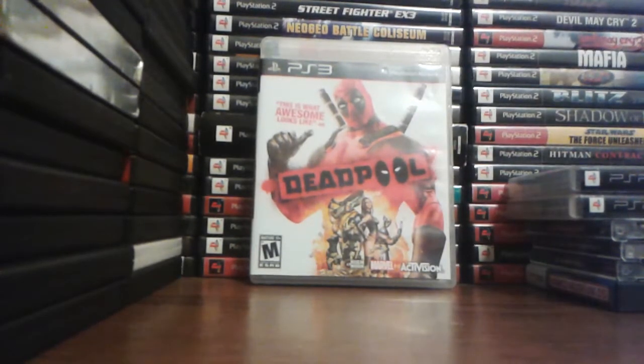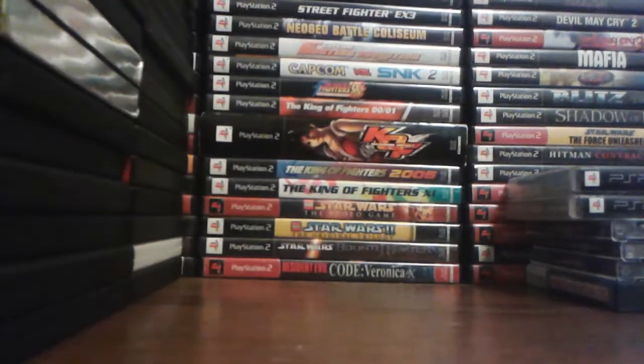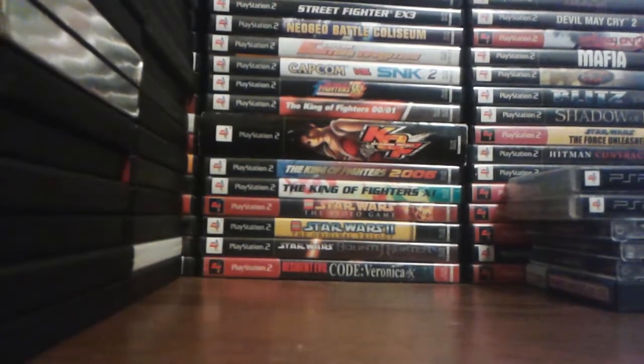Deadpool — I had to get the game. The same day I got the game, I beat it that very same day. It's short — that's kind of the downer about that one.